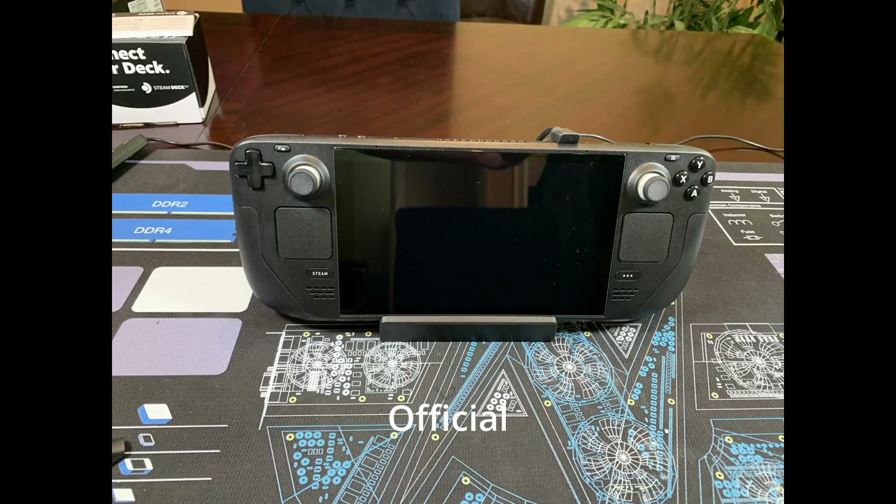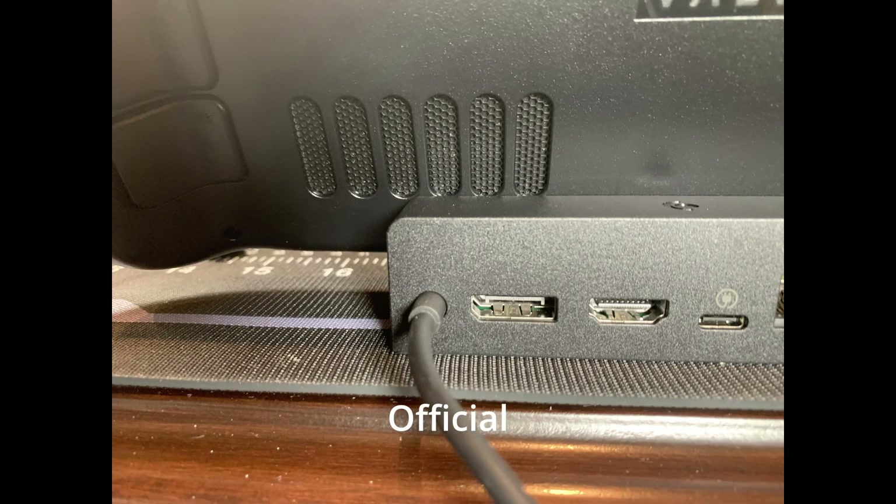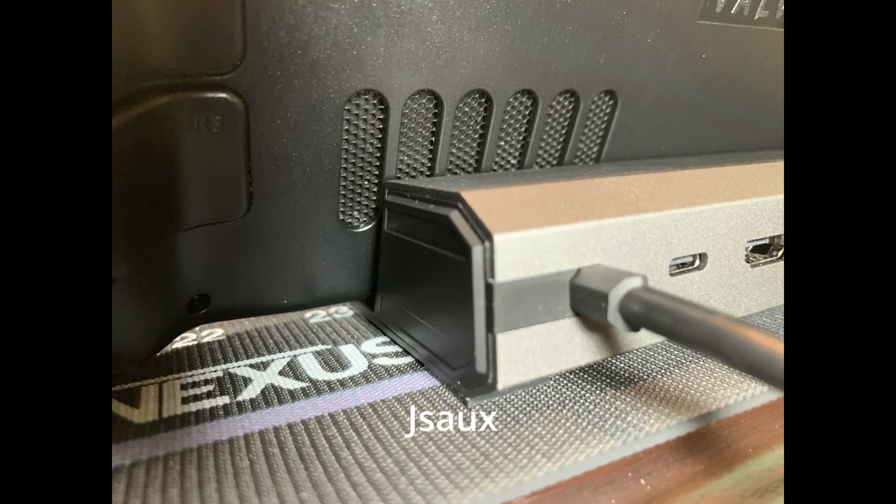One thing that's a little concerning about the JSOX dock is the coverage of the back air intake vents. On the back it covers maybe 25% of quite a few of the vents. In actuality that's probably not a huge deal, but it is still annoying that it's designed that way — whereas the official dock perfectly clears the vents.